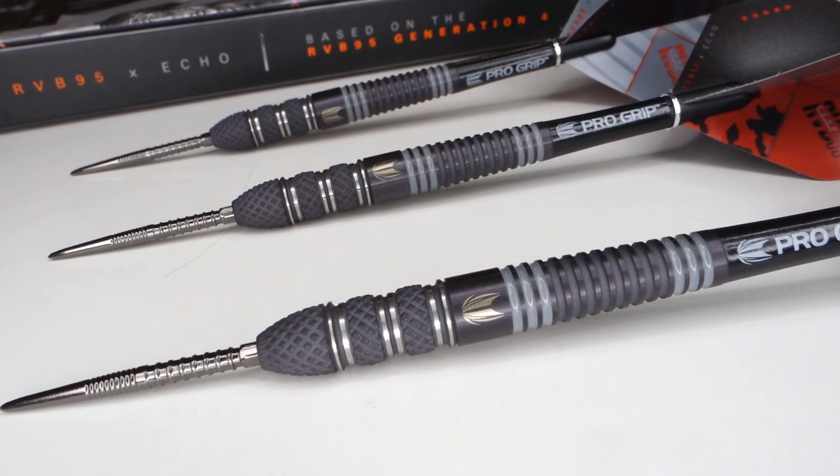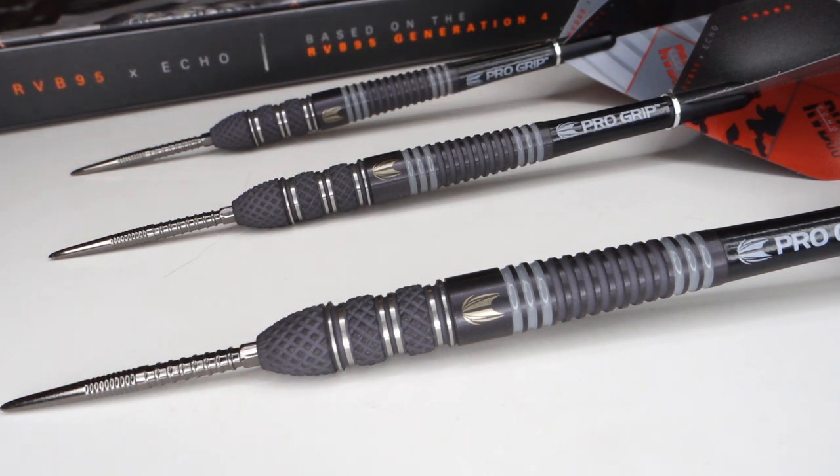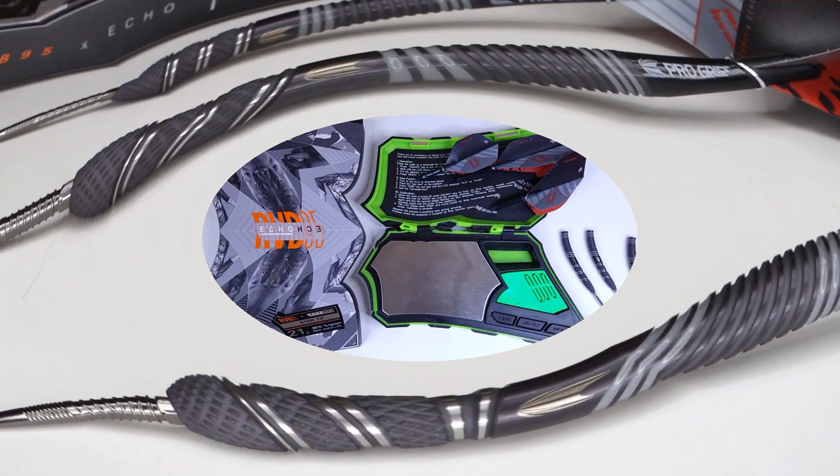I unscrewed the stem and checked out the drill depth — 21.5 millimeters deep. They come in 21, 23, and 25 grams. Where's the love for the 22-gram people? Because they're drilled out so deep in the back end, you could easily use some tungsten putty and there's your 22-gram set. As far as the match weighting goes, the warranty card claimed 21.0 grams — and I've got an entire clip for that.